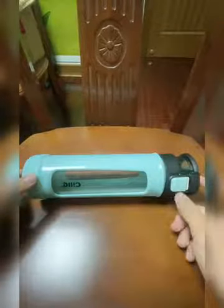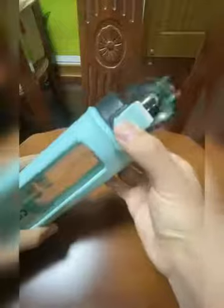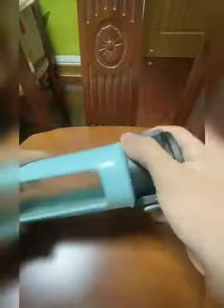It is also very easy to use. When we just press this bottom to drink, it is okay. And it is also very easy to fill water — just unscrew the lid and fill in the water inside.